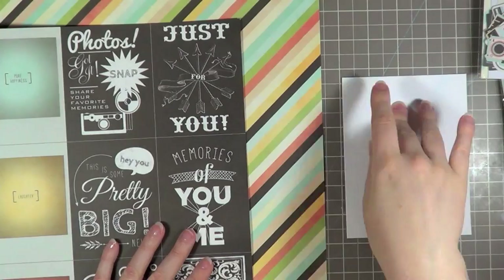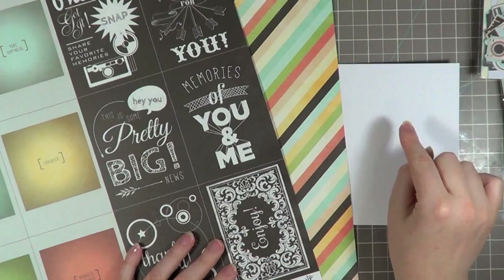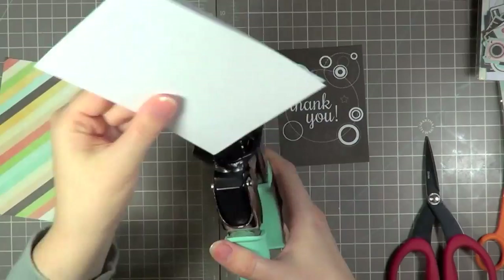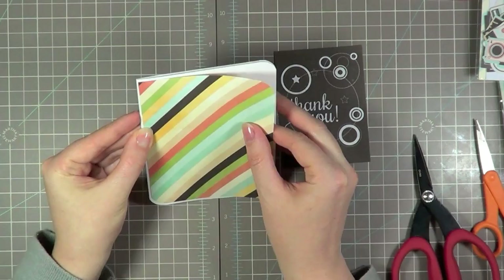Now I'm going to call the page done for now and move on to the card — I do end up adding a couple more things to the page which you'll see in a second. I love the little cut-aparts on this front sheet. There's one that says 'thank you' and I just thought it was perfect for doing a card. Because it has that chalkboard black, I pulled out this page with the stripes because I thought they would go together nicely. I'm going to use the base of the card as the matte for that patterned paper, so I cut it slightly smaller and then I'm just rounding two of the corners, which is a fun different look as opposed to rounding all four.